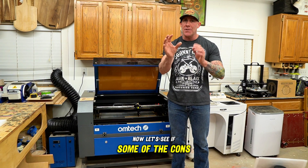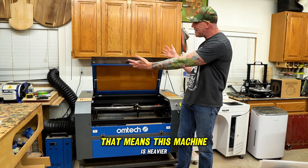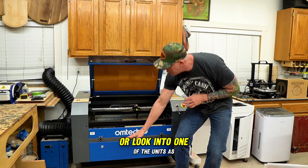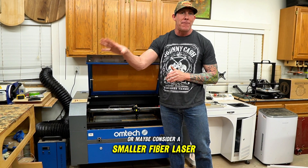Now let's see if some of the cons are a deal breaker for you. With a larger work envelope comes a larger machine, which means this machine is heavier and harder to get into a work area. If that's an issue for you, you might consider a smaller unit or one that has a detachable base, or maybe consider a smaller fiber laser.